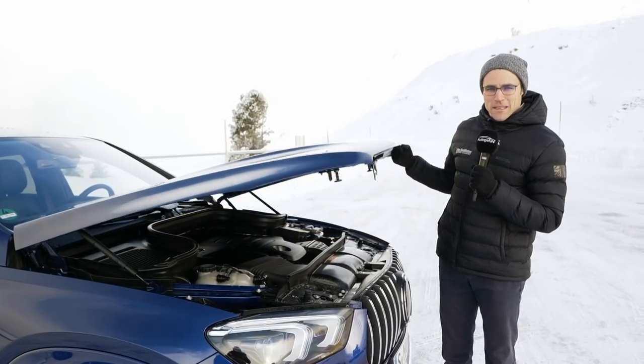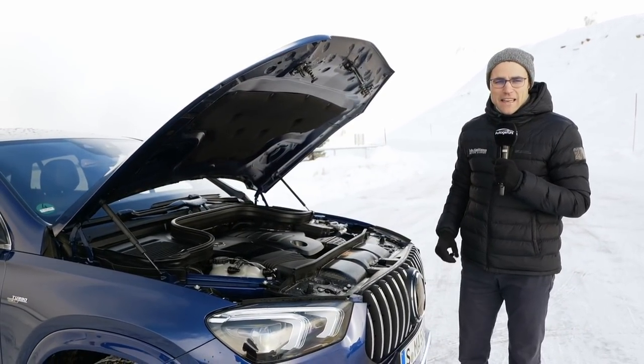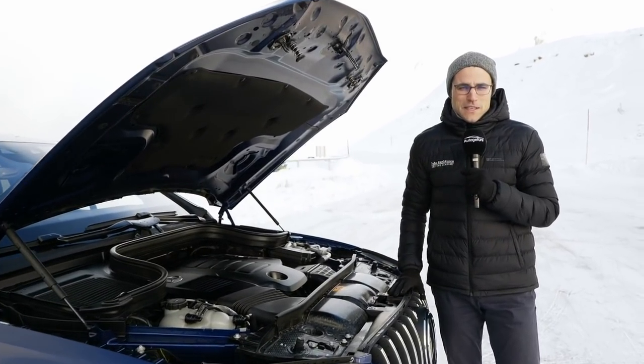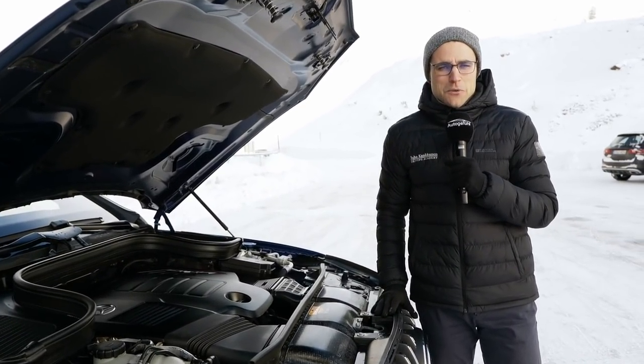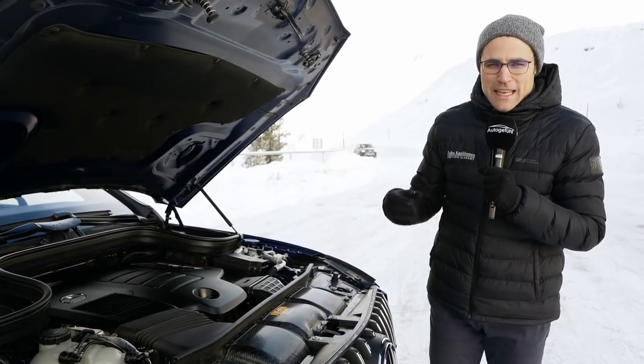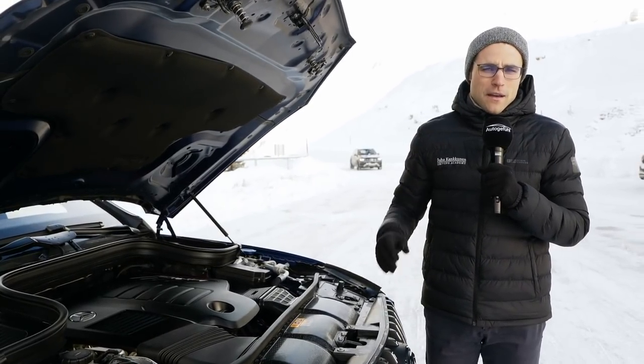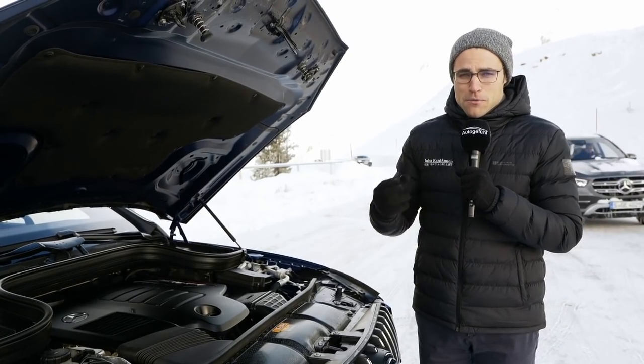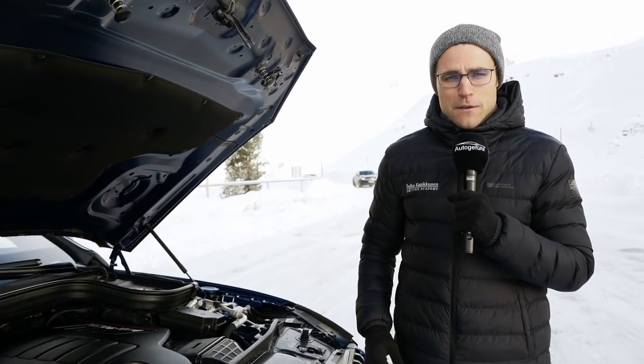Under the hood of the 53 AMG, there's a 3.0-liter 6-cylinder with 435 horsepower, with an acceleration figure of 5.3 seconds to 100 kilometers or 62 miles an hour, and of course a standard all-wheel drive with a rear-wheel bias that's a little bit adaptive. Pretty powerful, definitely, for this 53 AMG version.